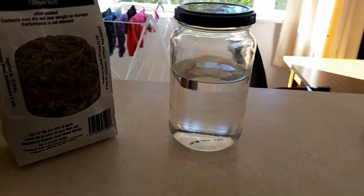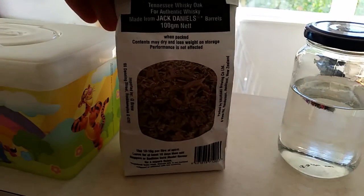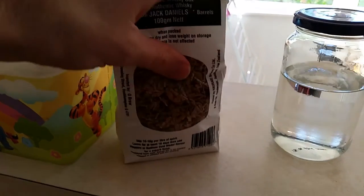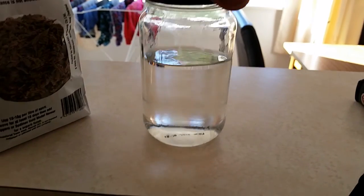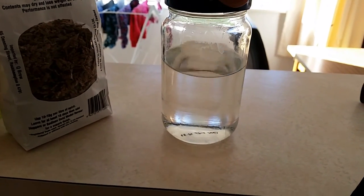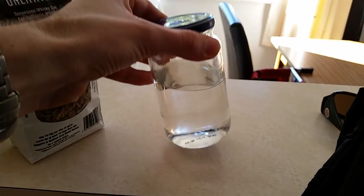I'm going to soak the Jack Daniels Tennessee whiskey oak chips in some alcohol. I picked this up from my dad — it's 80 or 85% ethanol which he's distilled from his still.